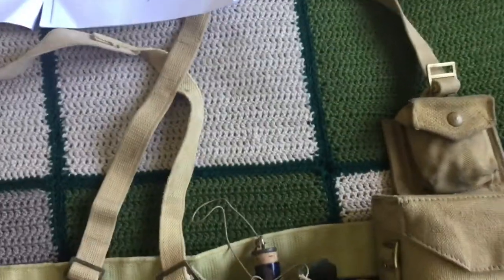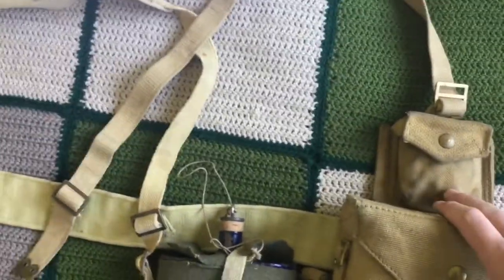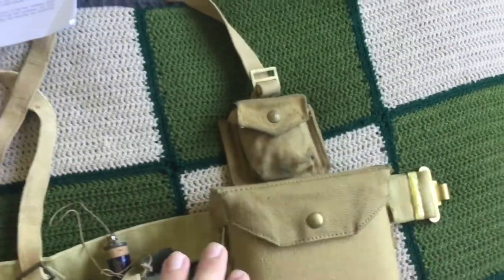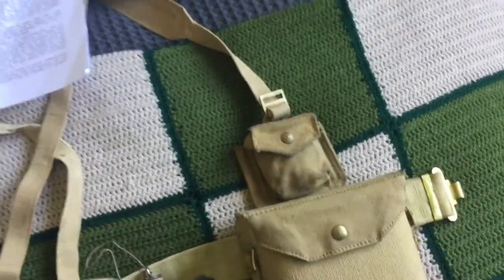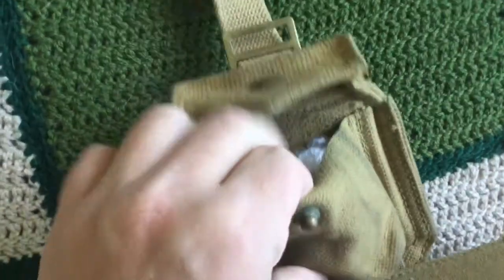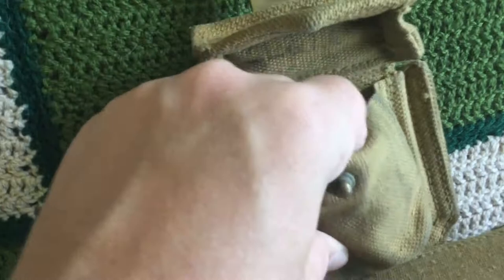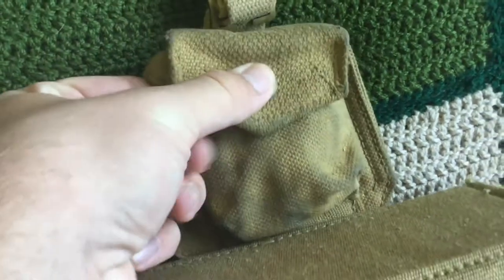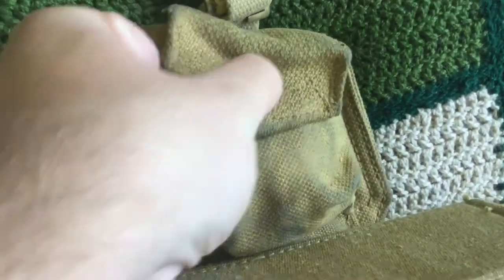On top of the pistol case is the ammunition pouch. I've got plastic bags in it to make it look full, but it is identical to this other one — which is also a pistol ammunition case. Now, looking further down the officer set, it also lists a compass pocket. Compass pockets are very hard to find, and they're exactly the same as pistol cases — the only difference is that the compass pocket is felt-lined on the inside. Both of these are dated 1943.